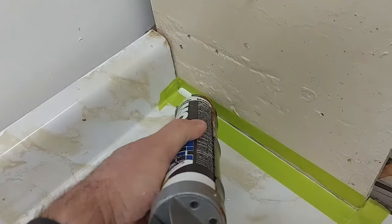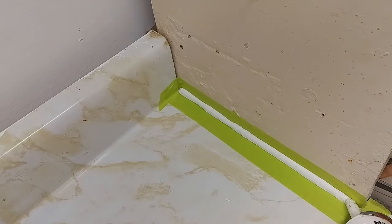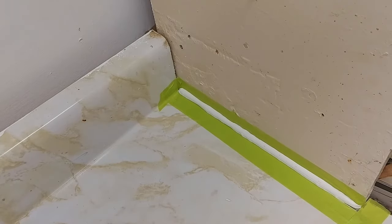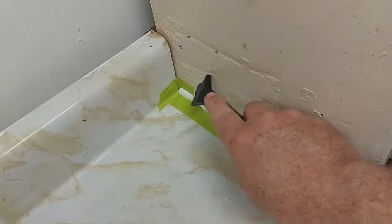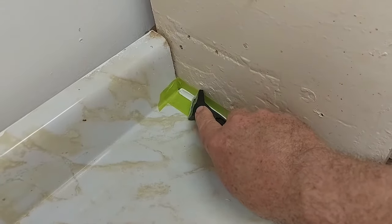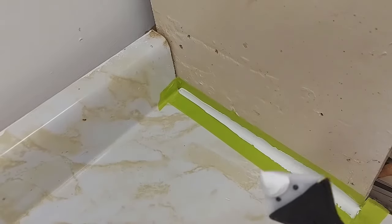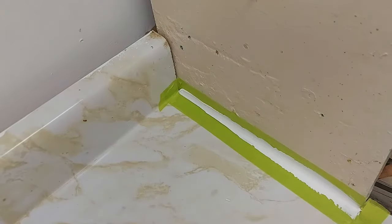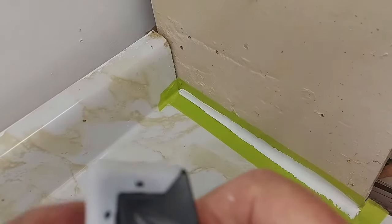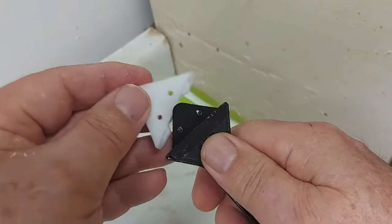We'll put some silicone here just to give you an example of the different tips we're going to use to smooth this out. With the Saka three-in-one, I get five different tips to try out — see which one works better. Let's try this one out first. This is kind of an odd shape to get at. Just take the excess silicone on a tube from a toilet paper roll.